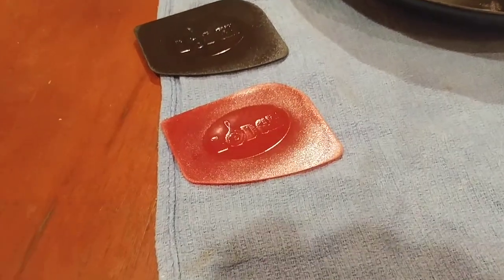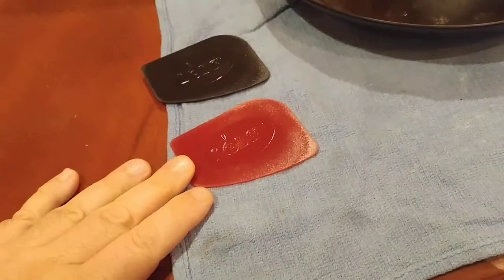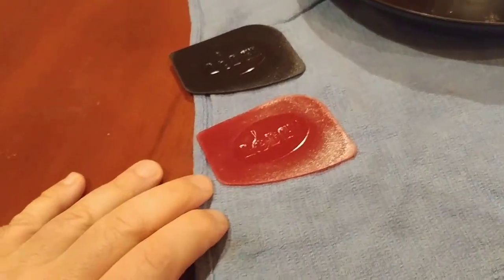What is up YouTube people? Kudamolo here coming at you with another exciting video. And in this one, I'm giving you my best bang for the buck pan scraper.